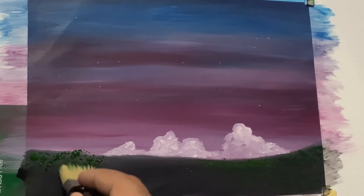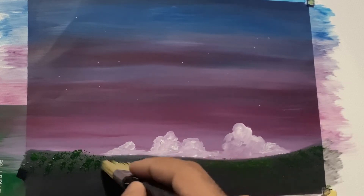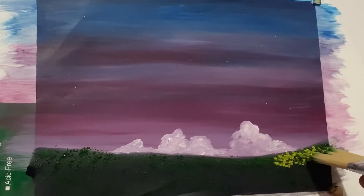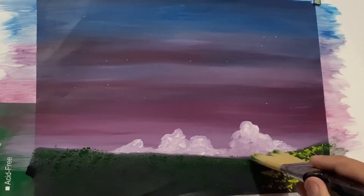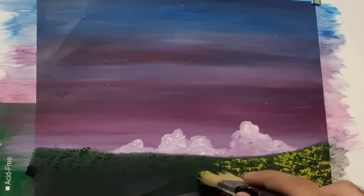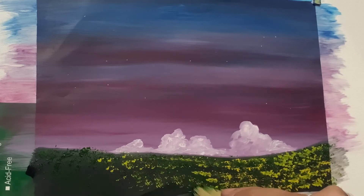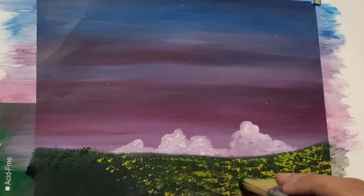With a large one-inch brush, I'm going to tap sap green onto the piece of land we just painted. Then with Indian yellow, I'm going to employ the same tapping technique and cover the whole piece of land. The sap green we already applied mixes with the Indian yellow, creating a really beautiful effect. It will only take a few seconds to complete the grass.